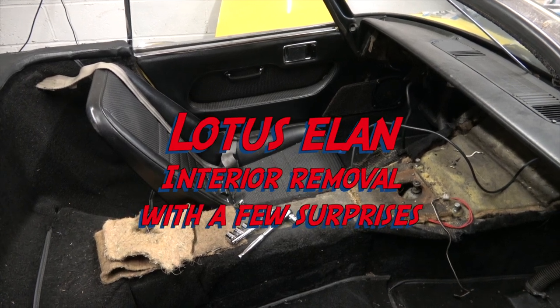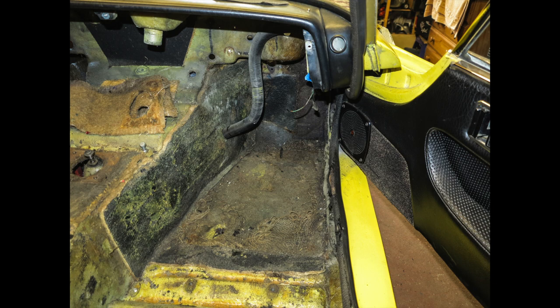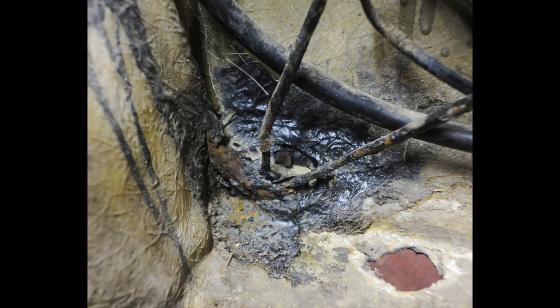Welcome back to the channel. Today I thought I'd remove the seats and the carpet from inside the car, where we find this, this, a hole, and a bodge.